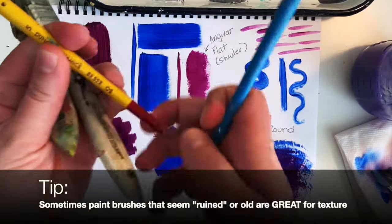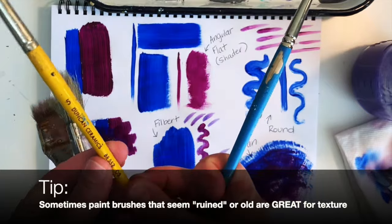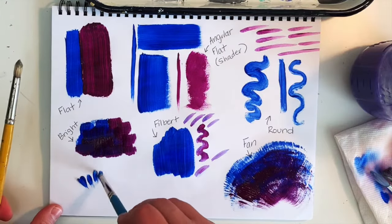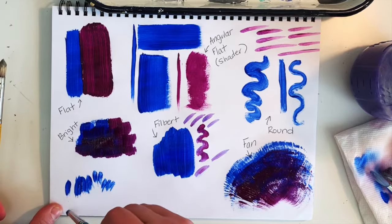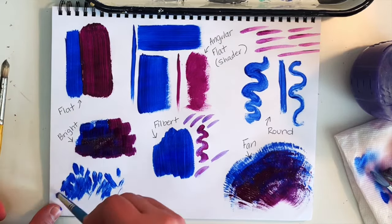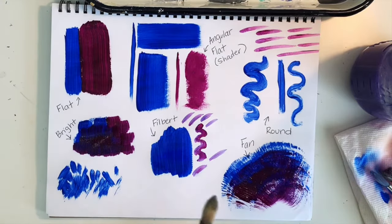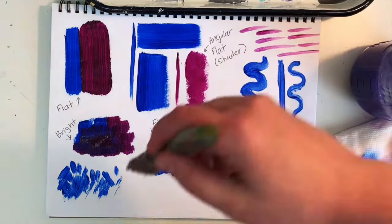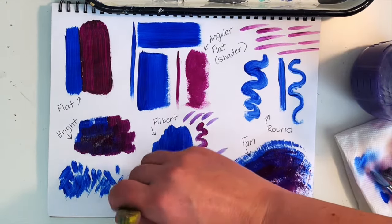I also have plenty of paintbrushes that don't fall into these categories — like house paint brushes or a ceramics brush. The blue brush here is a mixed-media paintbrush for different textures. Honestly, the best thing you can do with paintbrushes is experiment and play around to see what they're capable of.